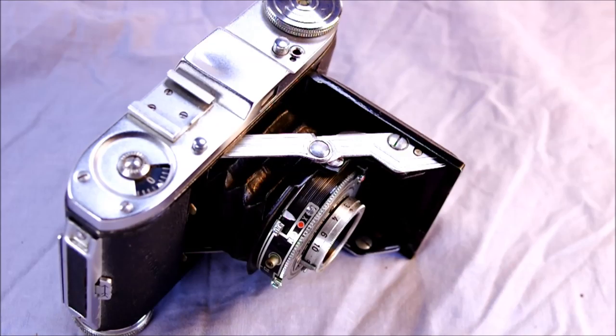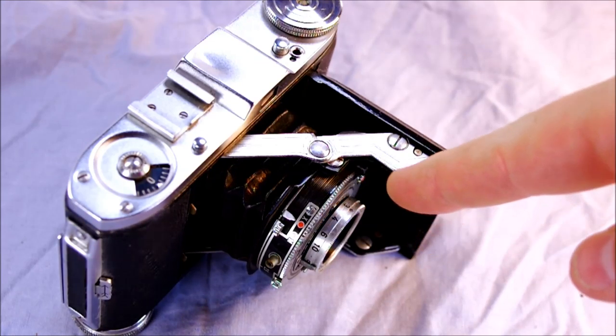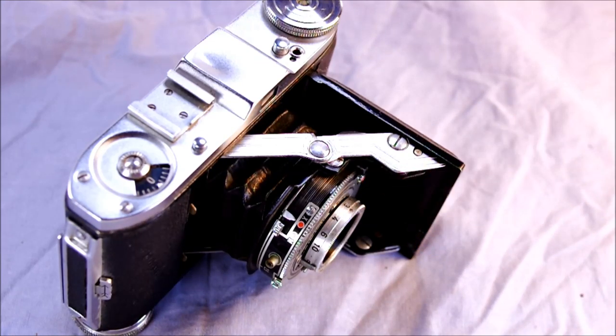Hey everybody and welcome to my video introducing the Balda Baldinette. This is a folding viewfinder camera with shutter speeds of 1 second up to 1/300th - and bulb - and it has a flash sync that works at any shutter speed.